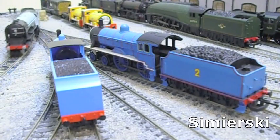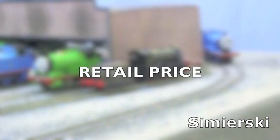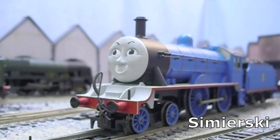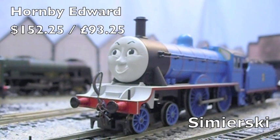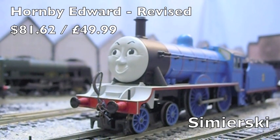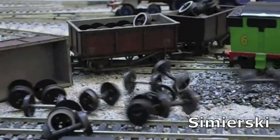We move on now to the recommended retail price of the two models for 2011. The recommended retail price for the Bachmann Edward is $86, which is £52.67. The recommended retail price for the Hornby Edward was £93.25, which is $152.25, but Hornby have now massively discounted this model to a recommended retail price of £49.99, which is $81.62. This means, for the first time in this series, a Hornby model is cheaper than its Bachmann equivalent.